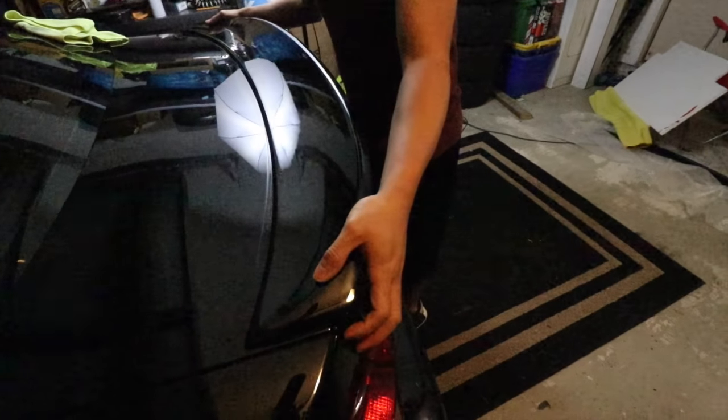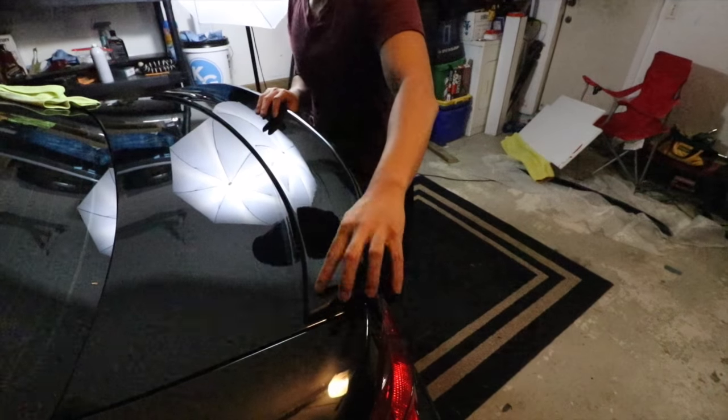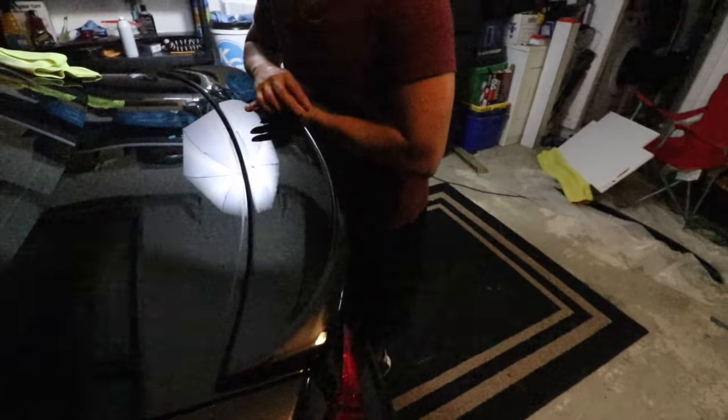When you put it on a stock IS trunk it covers everything and you don't notice it, but on the ISF we have the factory wing. Can you live with this? I can try to hit it with some compound.